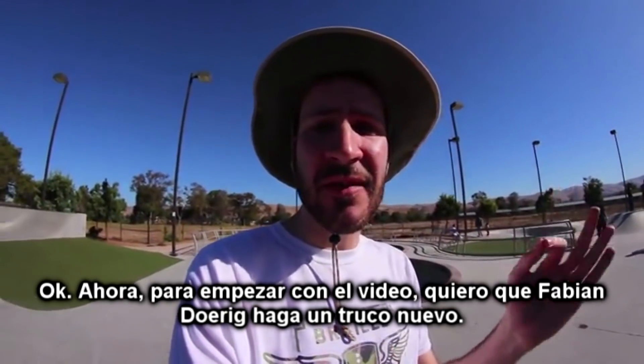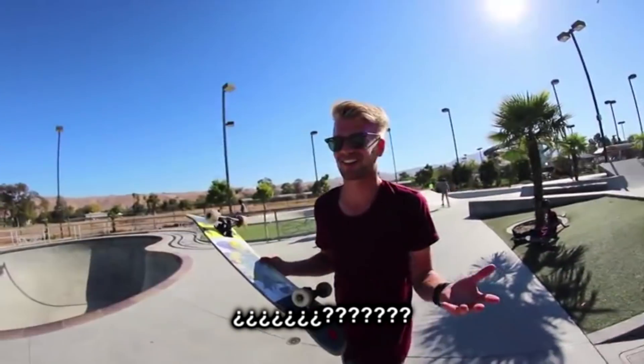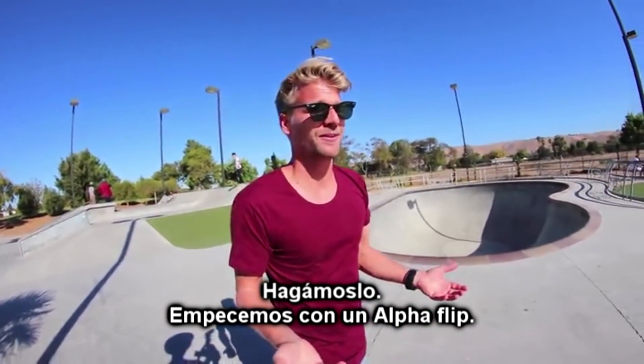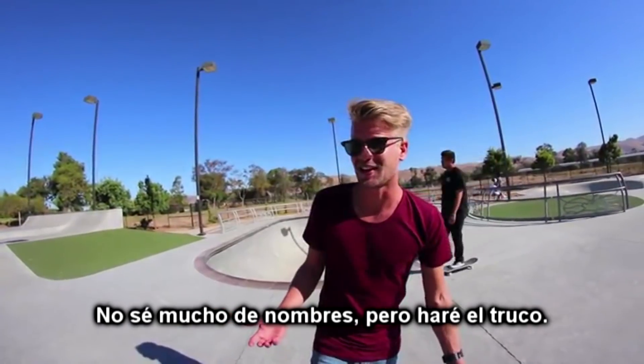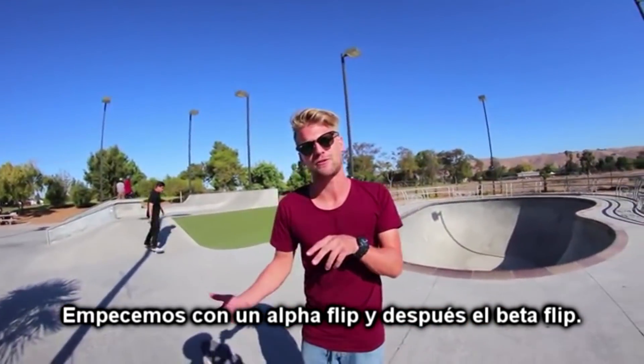Now to get to the video — I want to have Fabian Dorig do a new trick. I have new trucks, new shoes. I skated suspension trucks yesterday. Let's just do it. Let's start off with an alpha flip. I actually had to look that up a little bit. It's like a big spin hospital flip. I don't know that much about names, but let's just do that trick. Let's start off with an alpha flip and do a better flip later.